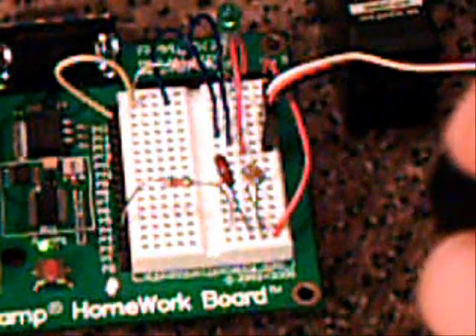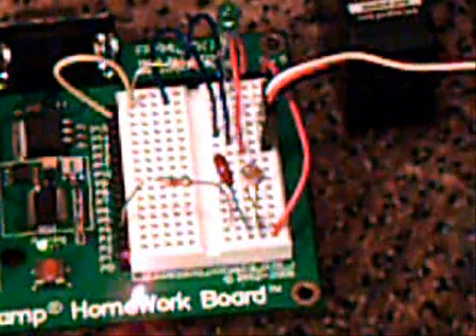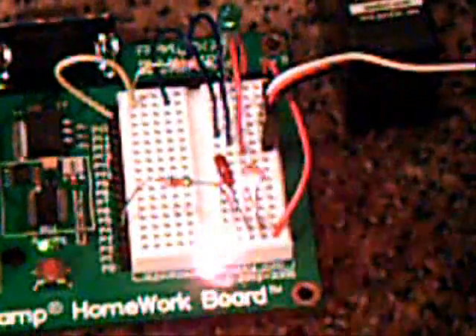Once you plug the photoresistor in, your average room light will show an output of anywhere between 200 and 300. Even a house lamp close up will drop that down to around 20. However, with our red dot laser on the photo sensor, the value goes up to 1, indicating a very intense light beam. I programmed it so it has to detect the light for two seconds before it activates. Once the light source is broken after those two seconds, it activates the servo.